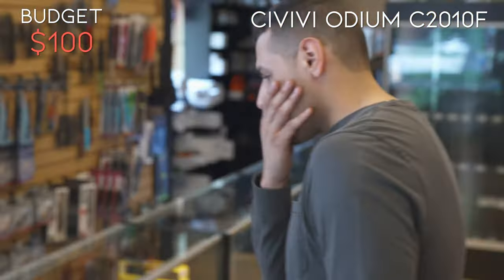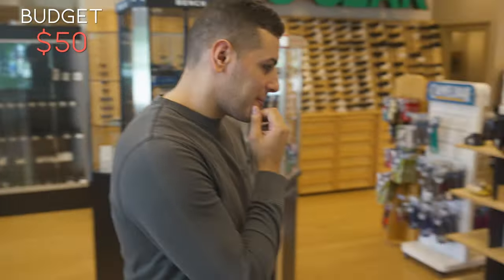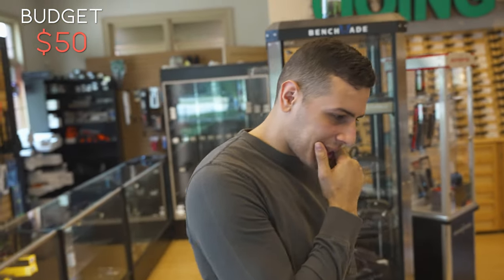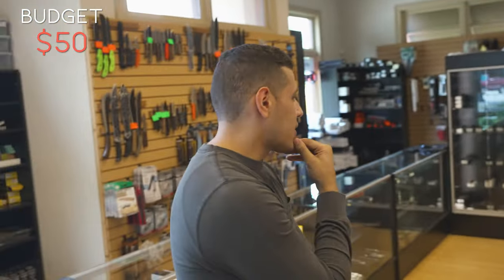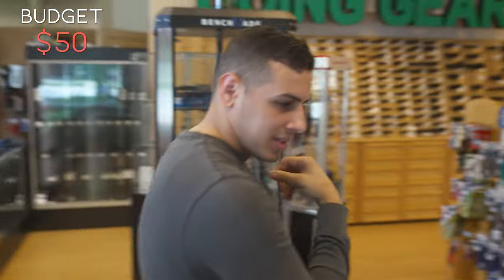How much is that by the way? 50 bucks. So you only got 50 left. I guess we can fill that 50 with some sort of EDC flashlight or a pocket tool. It's going to take some thought. Let's go find it.